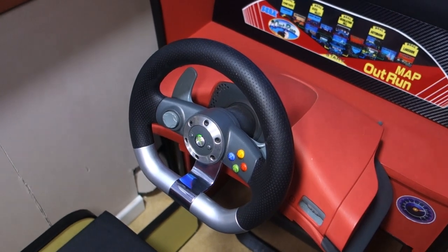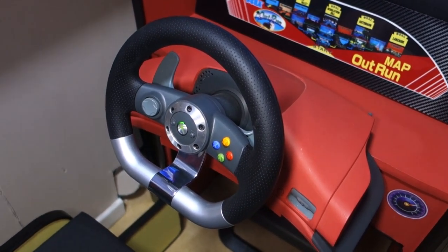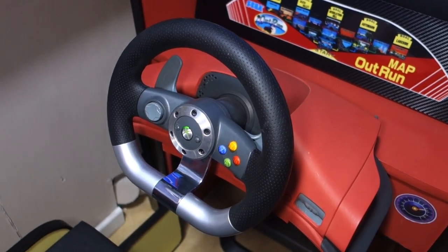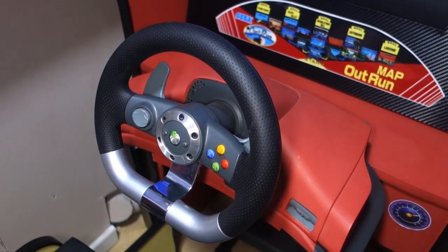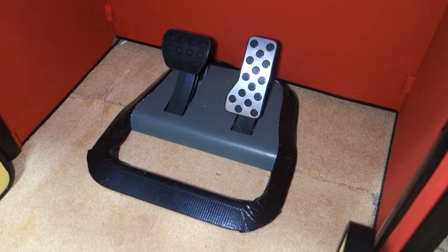For the racing wheel I decided to use Microsoft's wheel. It's old but still works pretty well. The force feedback isn't that great — it's more shaky vibration than actual force feedback — but it still functions pretty well for the arcade racing games and gives that nice arcade feel. The pedals are fixed onto a plate so they do not move anywhere, even under extreme use.